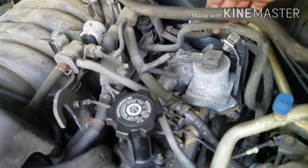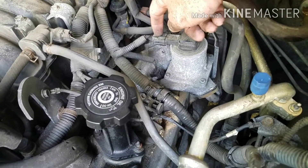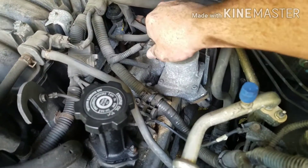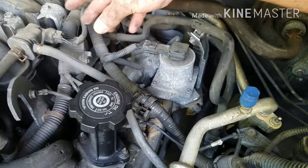Alright guys, before you go ahead and pull this out after you get the nuts and stuff off, you're going to want to disconnect this connector here. You're just going to push down or pull up on the release pin and pull it out.